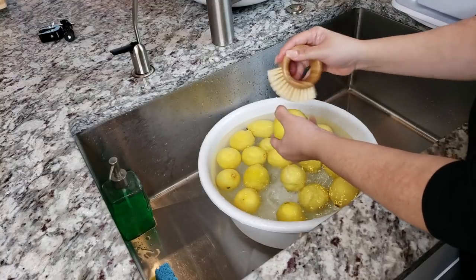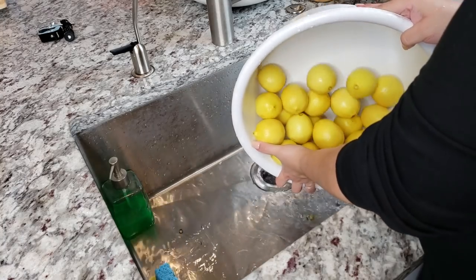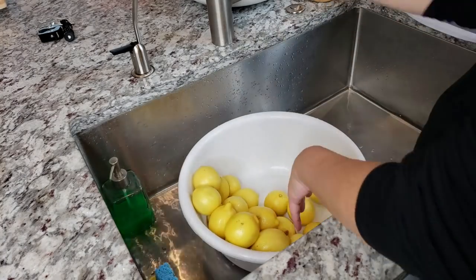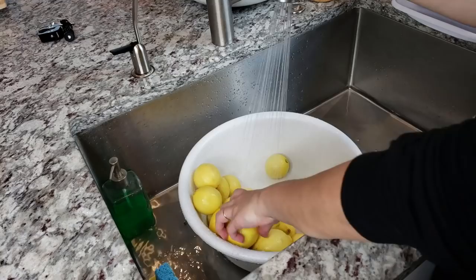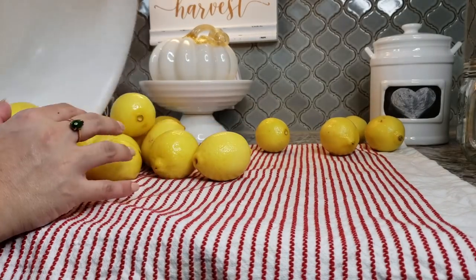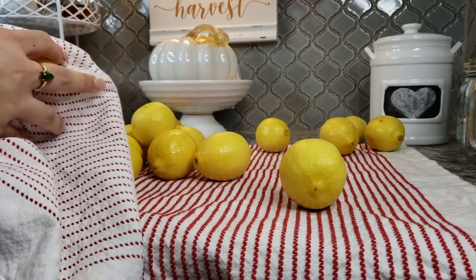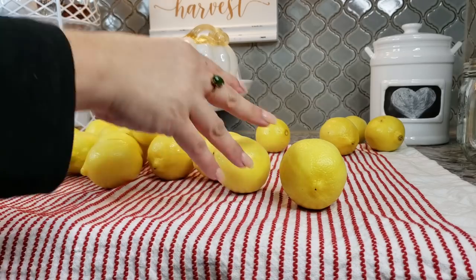I'm adding hot water, a couple tablespoons of white vinegar, and my lemons, and I'm going to scrub the exterior — clean them very well. These organic lemons don't have tons of that waxy buildup on the exterior, which is why I like to use them. If you're using something that's not organic or has a lot of wax, you'll want to clean them well. Now I'm going to dry them.